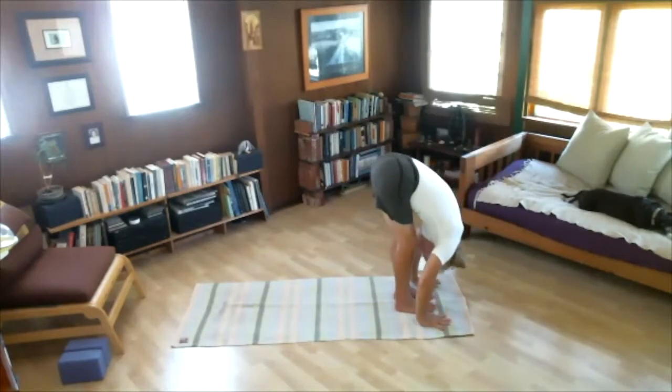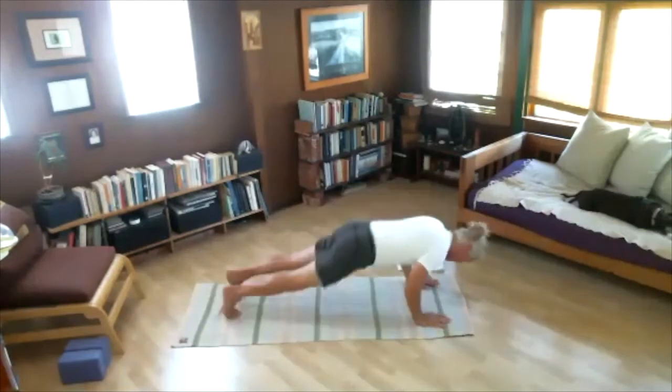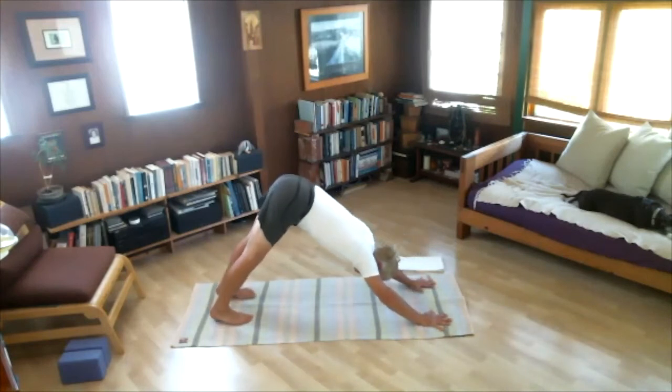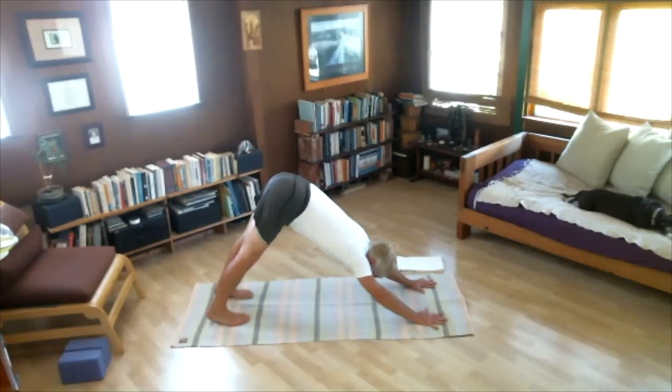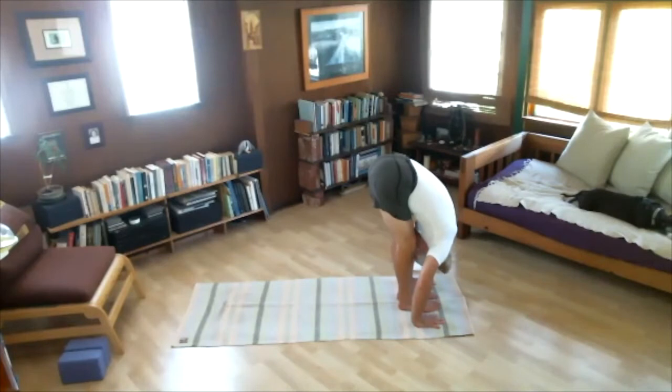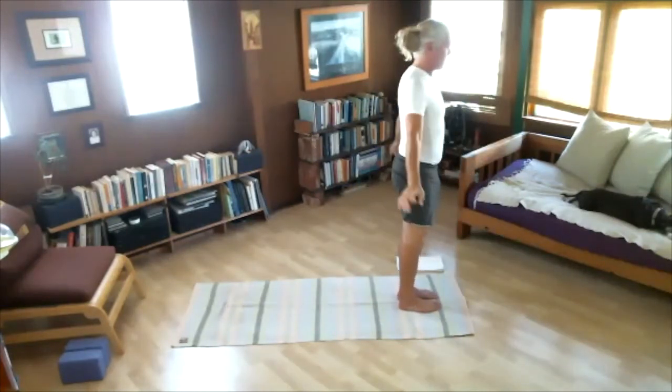Round three. Inhale, arms up. Exhale, folding — Uttanasana. Inhale, look up. Exhale, jumping — Chaturanga. Inhale, arching. Exhale back — Adho Mukha Svanasana — five smooth breaths, one through five. Begin to sense your arms and your legs. Jump the feet to the hands. Inhale, look up. Exhale, Uttanasana. Inhale, arms up. Exhale, Samasthiti. Two more times.